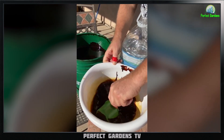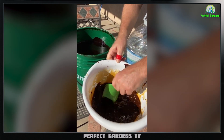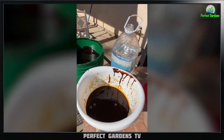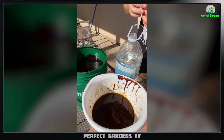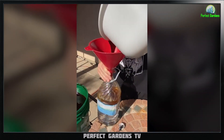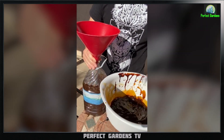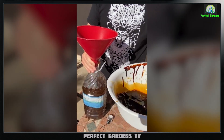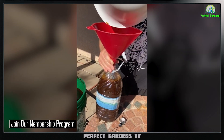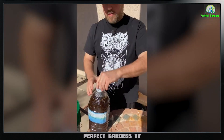You could use a spoon or your hand — it doesn't matter. The EM is pretty tough. Then pour the mixture into your container and screw on the cap.